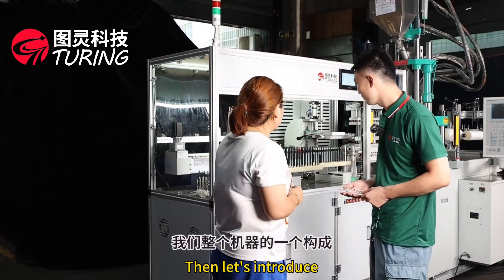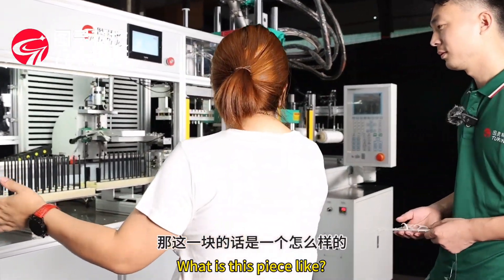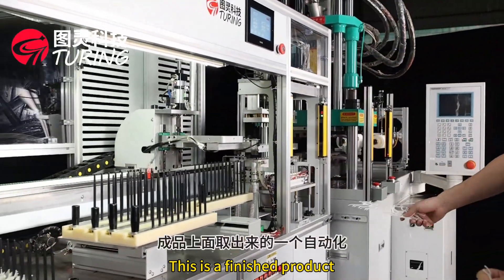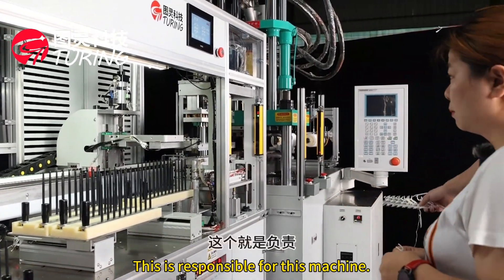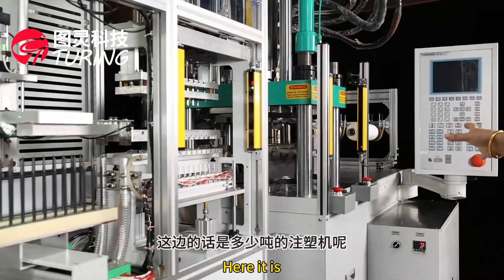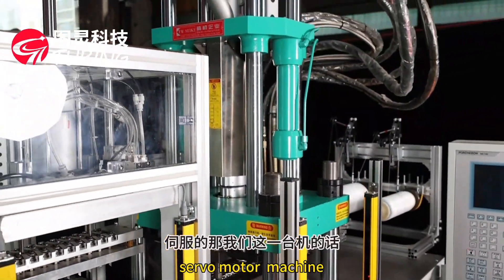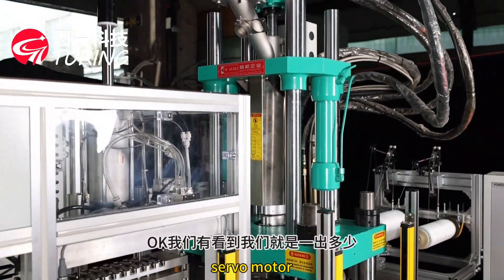Let's introduce the composition of our entire machine. This is a finished product. An automation system specially takes it out — this part is responsible for that. This section is specialized in molding. It uses a servo motor injection molding machine.